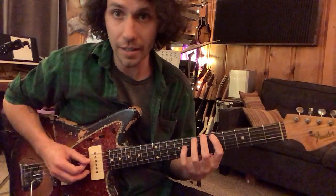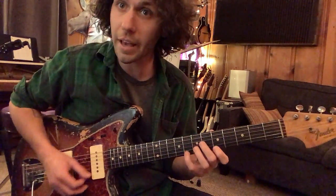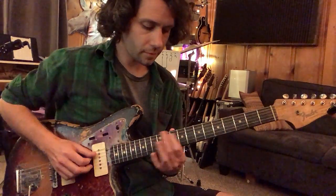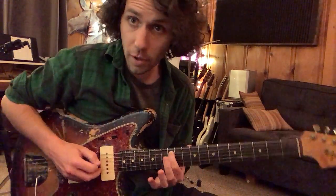That's all in the context of this pentatonic scale. Now, there's another pentatonic scale starting at the fifth string, 12th fret.